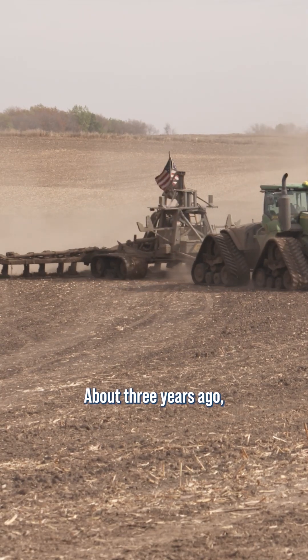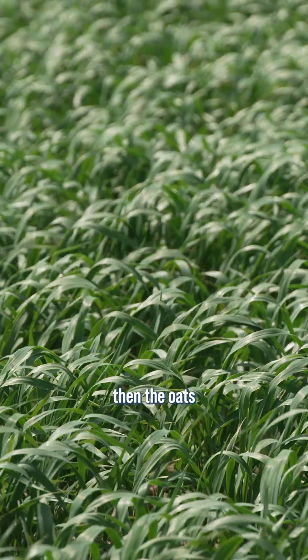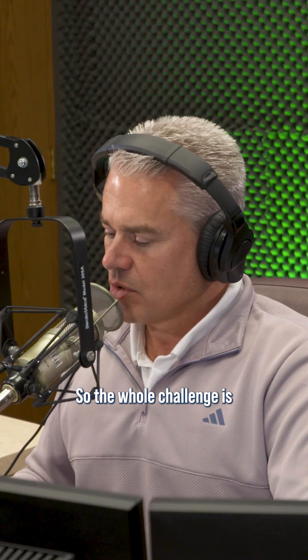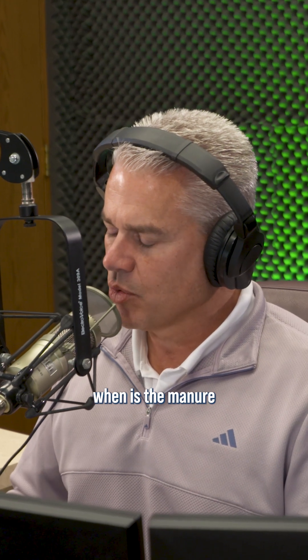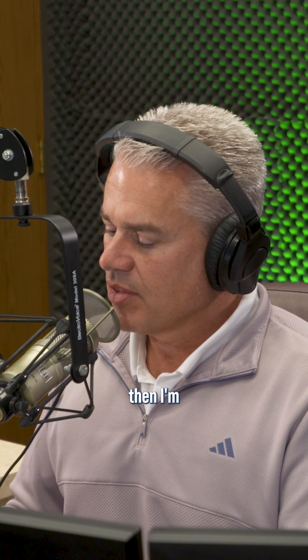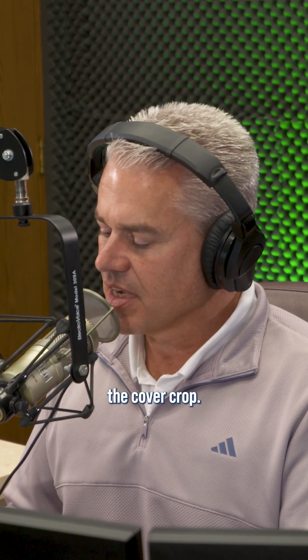About three years ago, the manure didn't come for six weeks later. Well, then the oats was established and it didn't really hurt much. So the whole challenge is when is the manure going to come? If it's going to be any time within the next month, then I'm probably going to say, let's get the manure on first and then seed the cover crop.